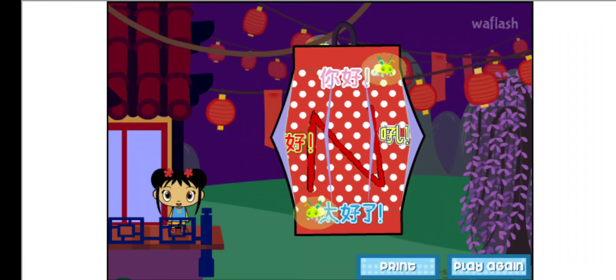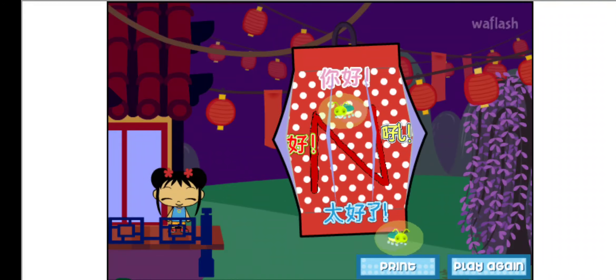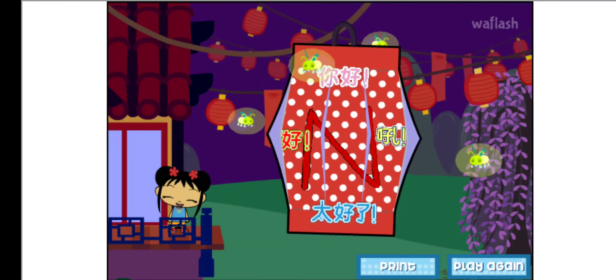Click on print to print out your lantern. Then ask an adult to cut it and fold it. Hang it in your room, or give it to a friend.